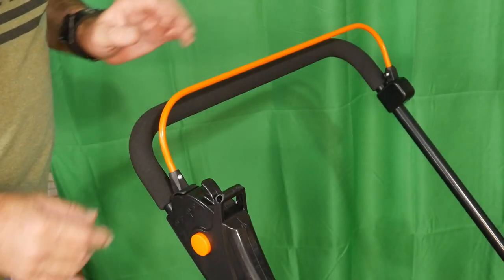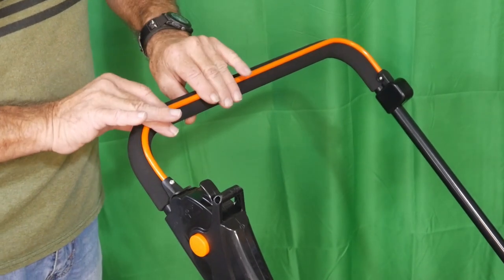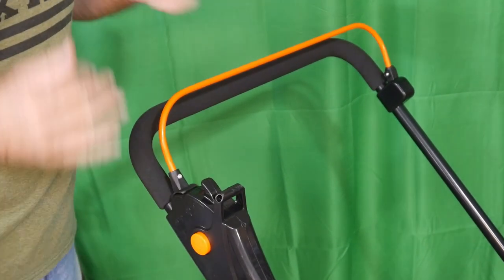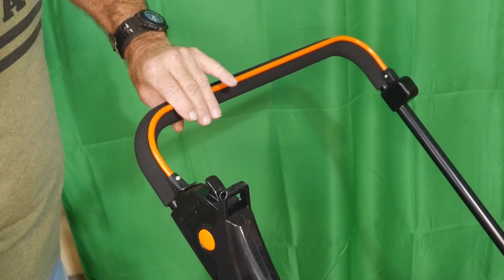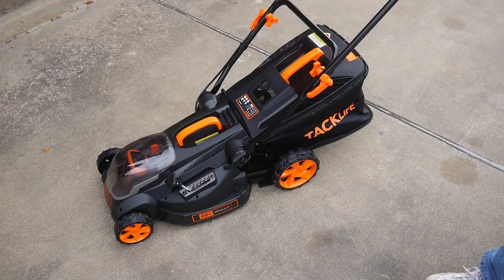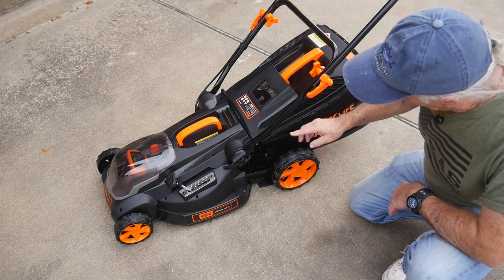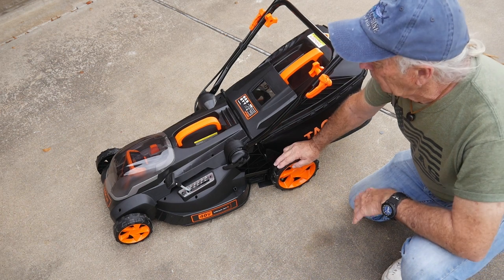Operating your new Tacklife: with the battery and key in place, you have a button and a lock bar. Push the button, then pull the bar down to start. Releasing the bar stops the lawnmower. A couple of quick notes — there are larger wheels at the back, which I really like. Tacklife seems to think these things out. The larger rear wheel makes rolling effortless — literally one finger.